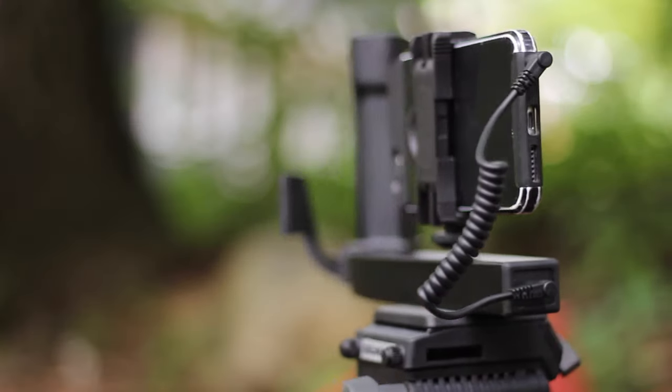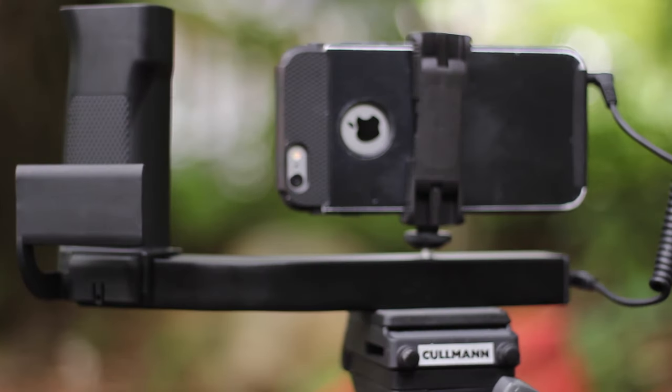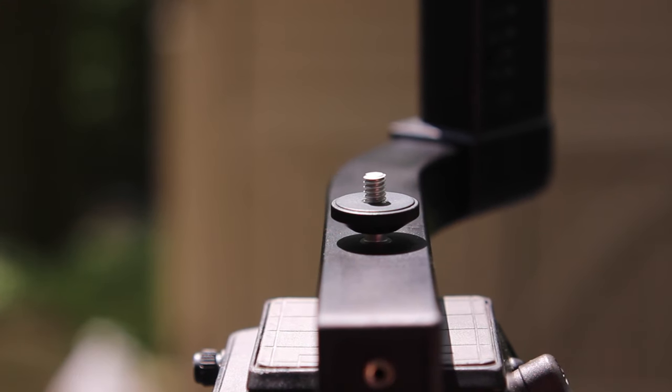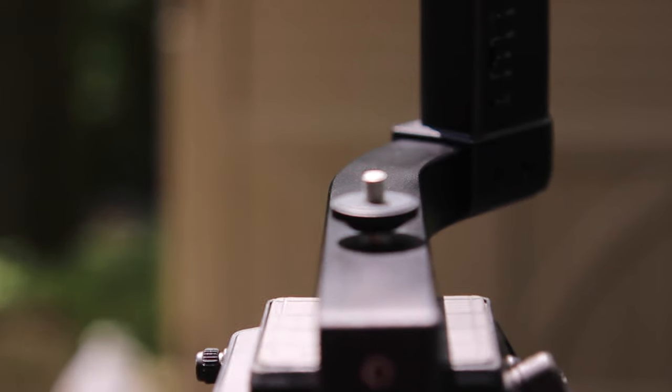Looking at the design of the iClip AV, the bottom part of the bracket is all made out of metal. It says iClip AV on the front, and on the very bottom there's a tripod thread, so I can have this device on a tripod, which is really nice. On the opposing side, there's a tripod screw where I can screw in my smartphone or a small camera.